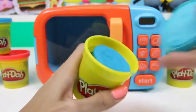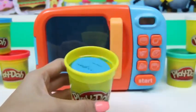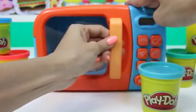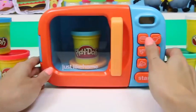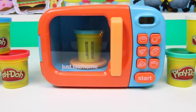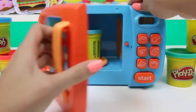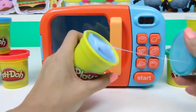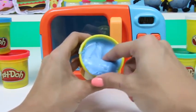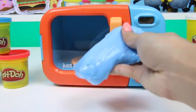Now let's check out this blue Play-Doh. Once again, I'll open it and show you that this is a brand new can of Play-Doh. We'll just put it in our microwave. It still looks like a regular can of Play-Doh, but inside it's all melty! The Play-Doh turned into slime!